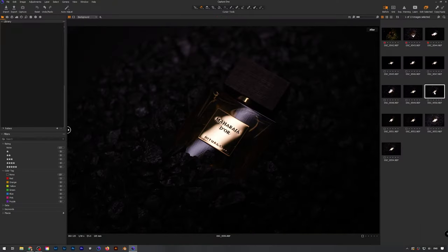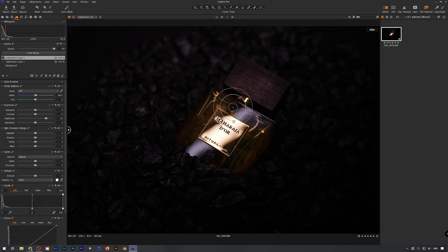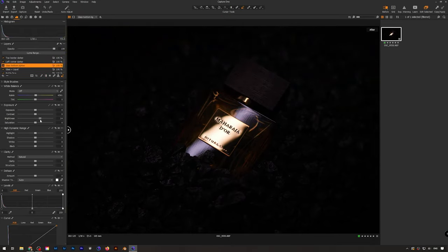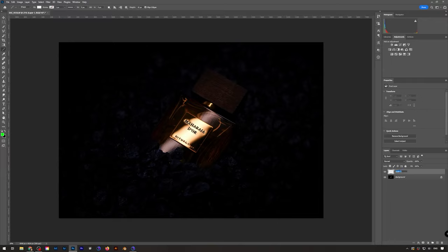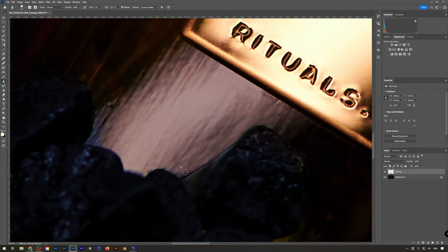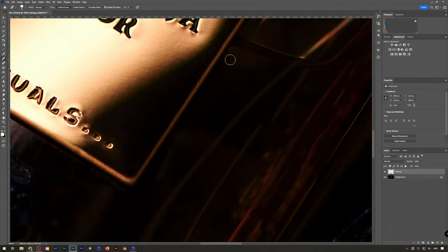Now we're going into the final step of the image and that's the editing process. I like to start off in Capture One to get the tones right and do my color corrections, and get the image to the mood that I want — finishing it around 80 to 90 percent. Then for the final touches and cleanup I switch over to Photoshop. In Photoshop it's easier to clean everything up and use the clone tool — you have more tools available for the cleanup process.